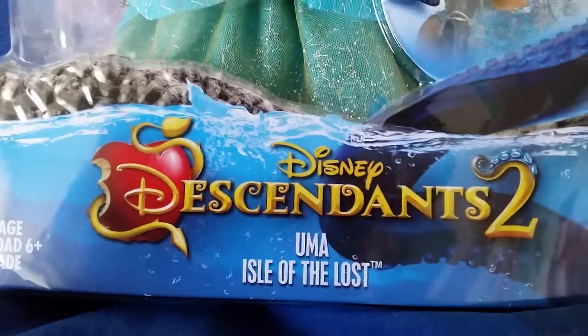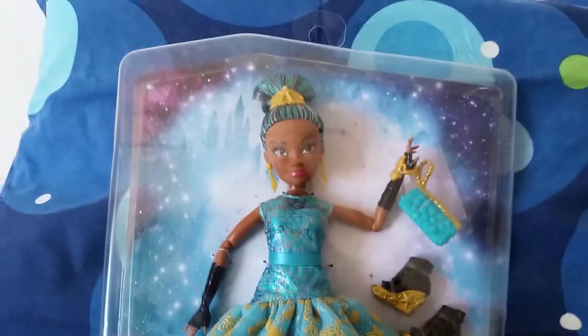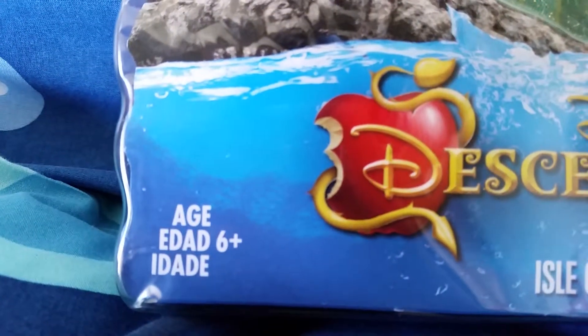Hi everyone! It's time to party with the Disney Descendants 2, Uma, Aya of the Lost, Cotillion doll! It's from Hasbro and for ages 6 and up.